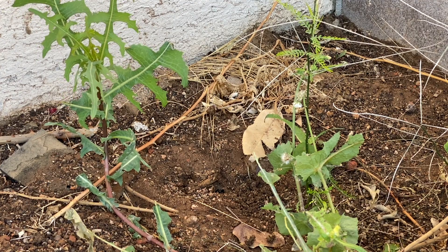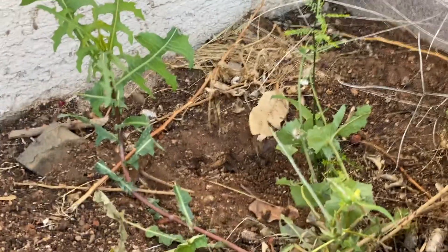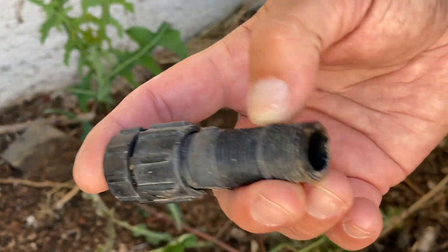With this coronavirus lockdown going on, my rose bed is finally going to get a little bit of attention from me. There's the water dribbler thing — I don't know what it's really called, but it just dribbles water. There's supposed to be one right here, but it broke off inside. So I'm going to show you how to replace that.